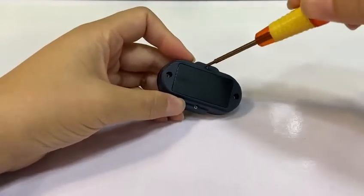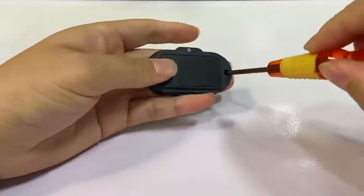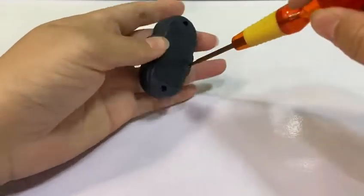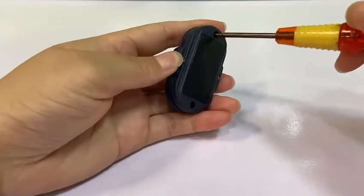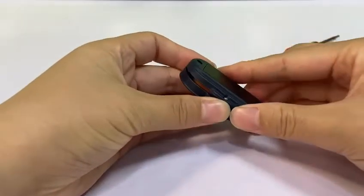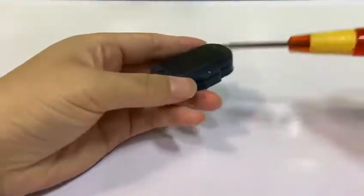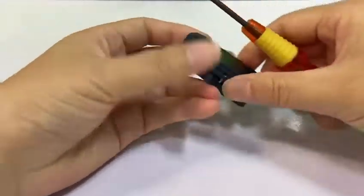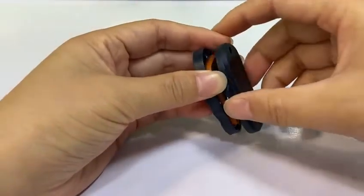At first, unscrew these four screws. And then open it. Make sure every screw has been unscrewed.